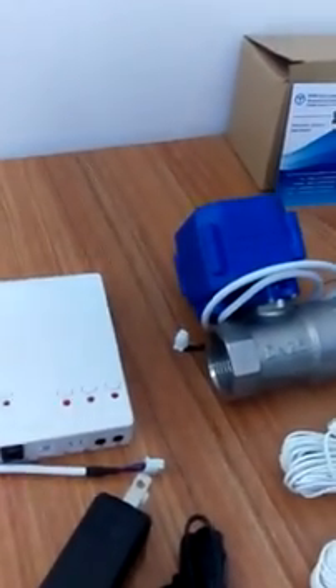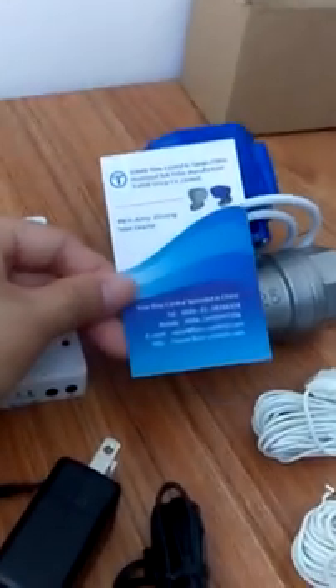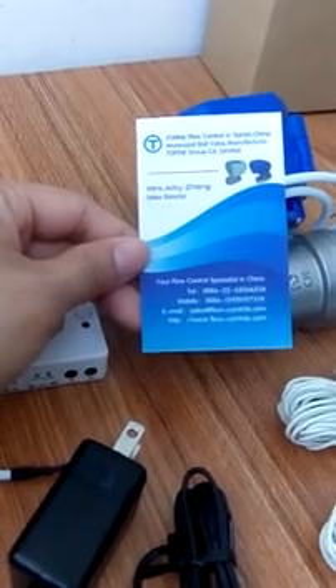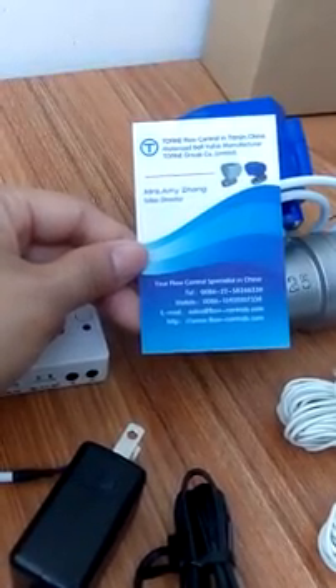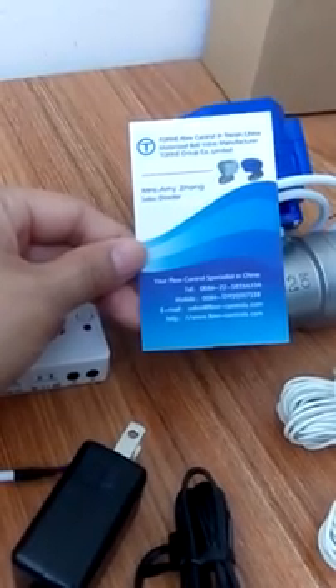Hello everyone, this is Amy from Flow Controls. Our website is www.flow-controls.com and our email is sales@flow-controls.com.